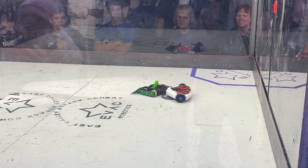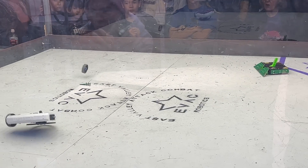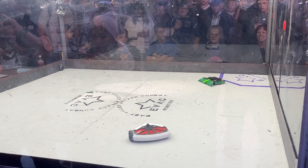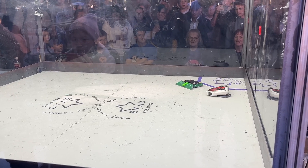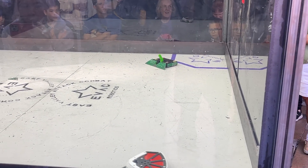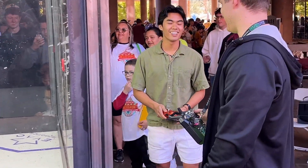We got a big hit and our wheel fell off, but thankfully Leech was already getting counted out so it didn't matter too much. It was super cool that we could still glide across the arena with just one wheel and our blade spinning. And there we have our second win.